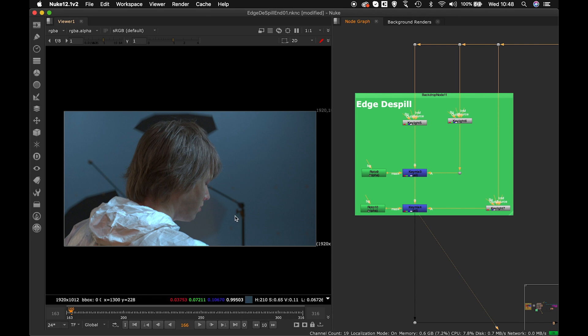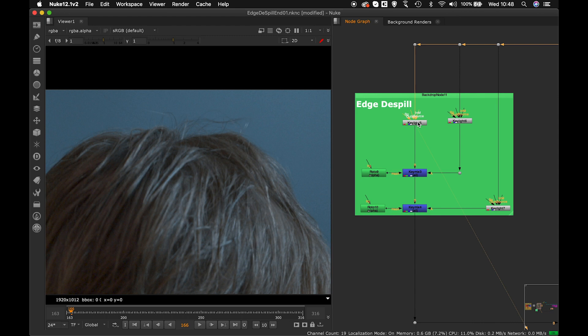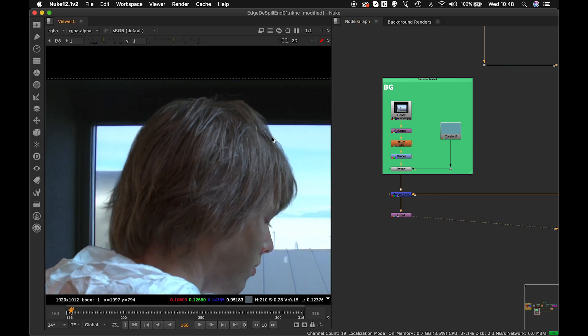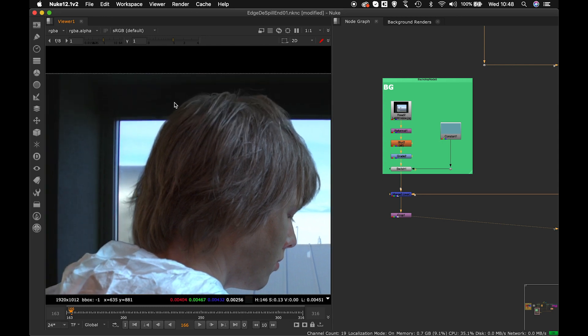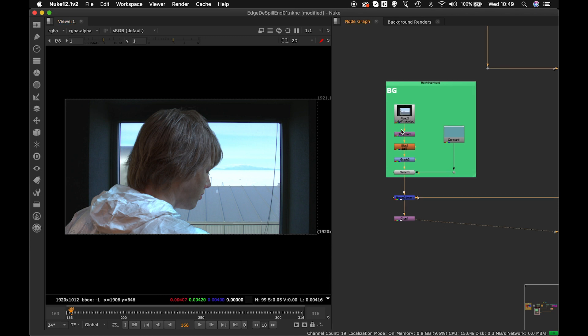This technique will give you a pure edge with pure color, because the general problem when creating a despill from the edge is that the green color is always present in the edge pixels. What I've done is used key light color correction to create different color variations, then reintroduce a color that will blend with the background — sky variation, roof variation, metal variation, and black variation.